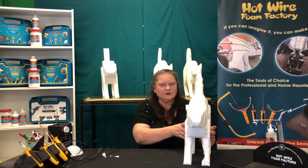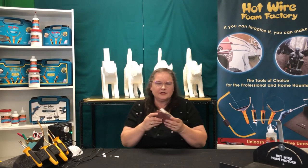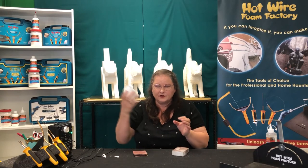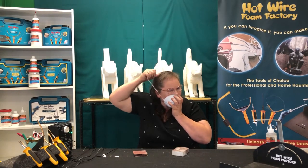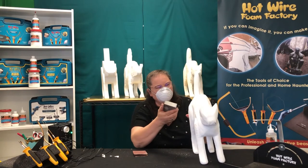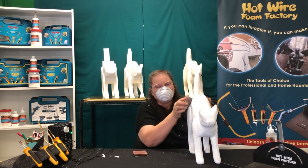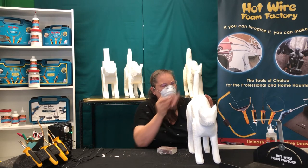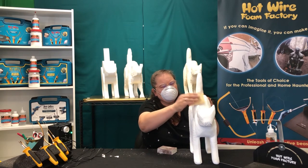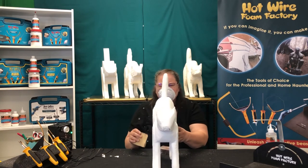Now once you're done with all your sculpting, you can take some sandpaper — either the sponge block or some flat sandpaper. Don't forget your mask. Try to go one direction so you don't take as many chunks out. Use the finer piece to get into more crease areas, and your cat's really starting to take some shape.